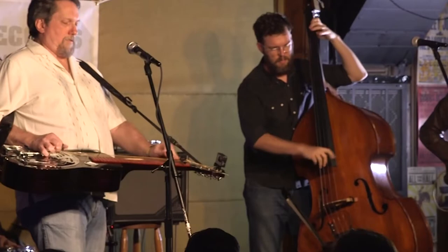My idea was to be able to have the sound of the dobro and to move on the stage like all the electric guitar players did, and not to have my shoes nailed to the floor in front of this microphone, no matter how great it sounded.